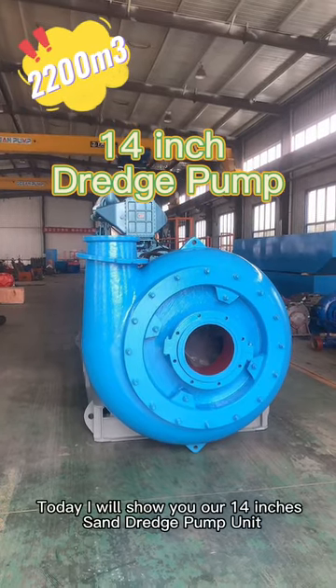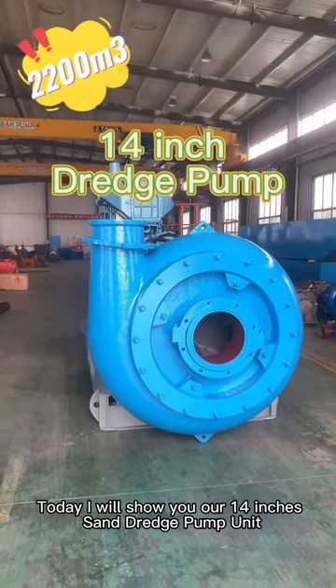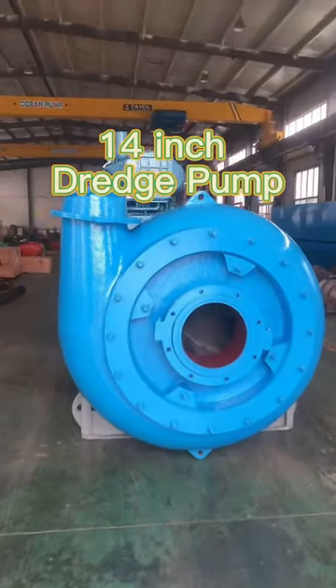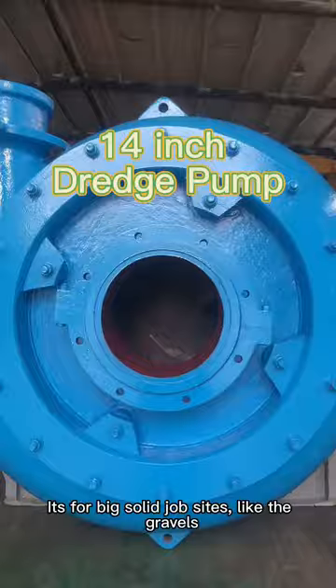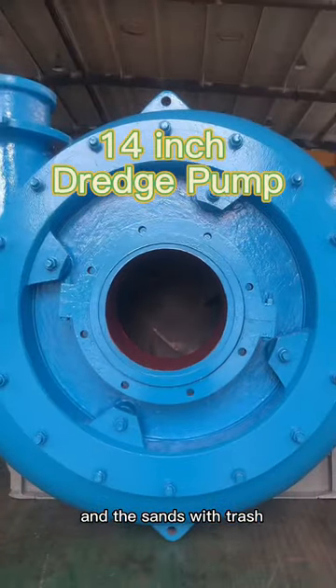Hi, good morning. Today I will show you our 14-inch sand dredge pump unit. It's for big solid particles, like gravels and sand with trash.